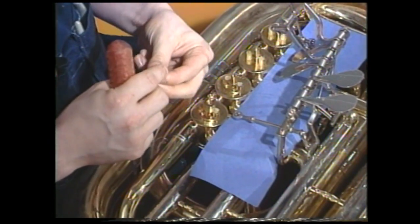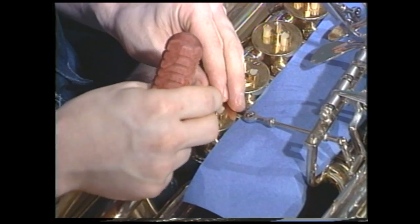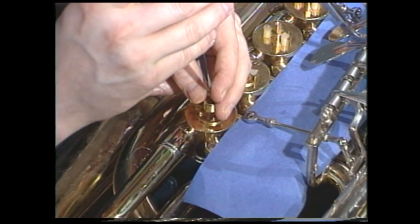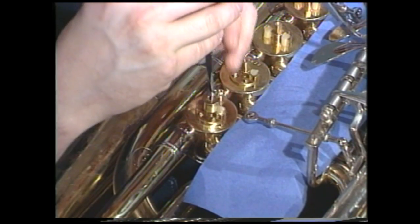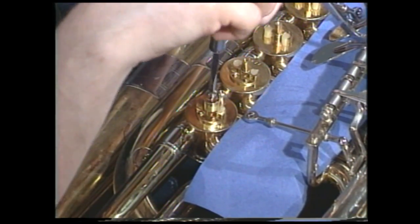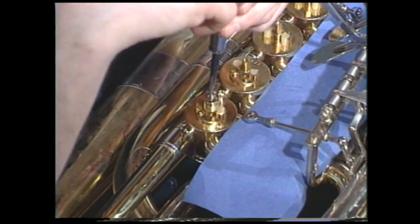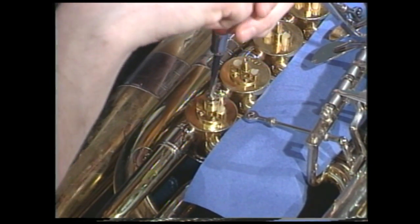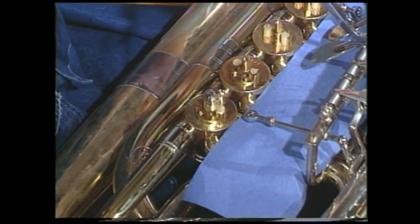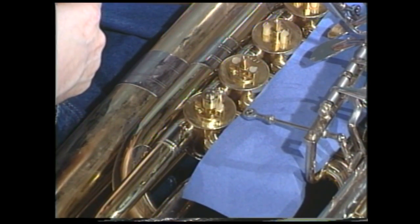Now we are ready to replace the stopper arm retaining screw. This screw is cosmetic only — it doesn't actually bear any weight, so we are not going to want to tighten it excessively. Simply tight enough that it does not cause any buzzing noises and will not work freely will be quite enough. Do not torque this screw down too tightly.